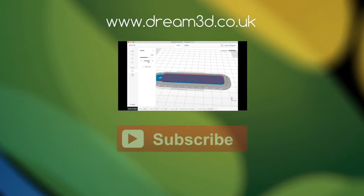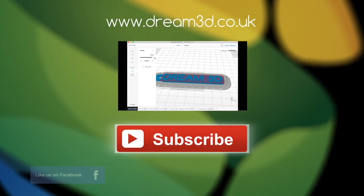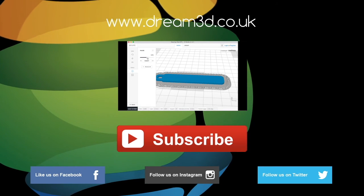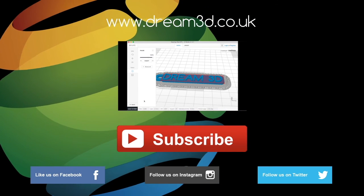If you enjoyed this video please like, comment and subscribe. Also come follow us on Facebook, Twitter and Instagram. You can find out more about our products and services by visiting dream3d.co.uk